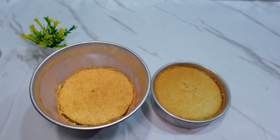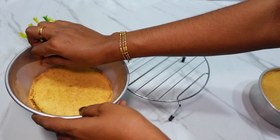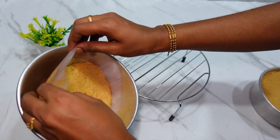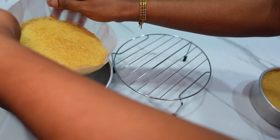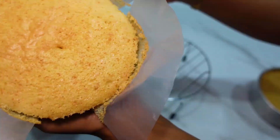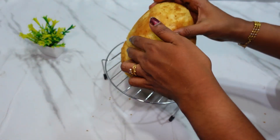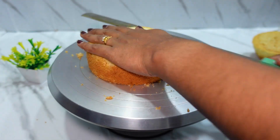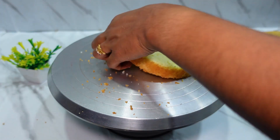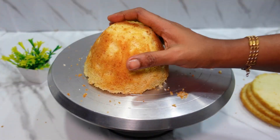Place the bread in the cake and trim the cake in the middle of the bowl. Remove the cake from the bowl. We will slice the cake in a 6-inch tin and slice it in a cone shape.